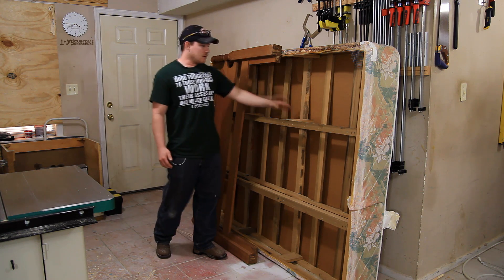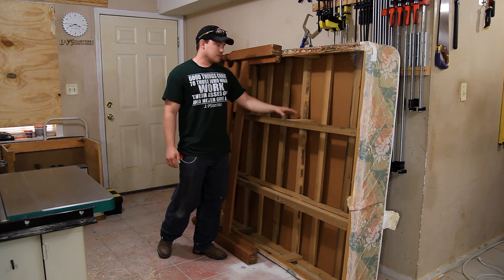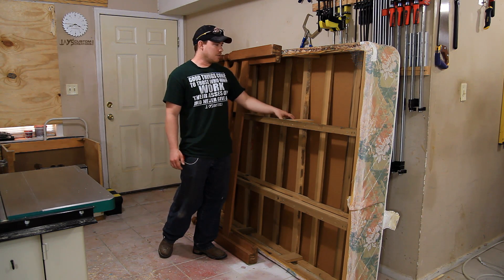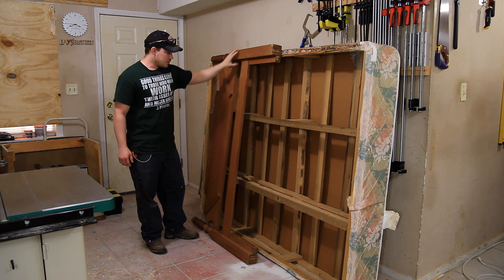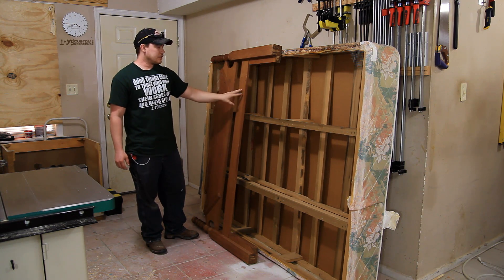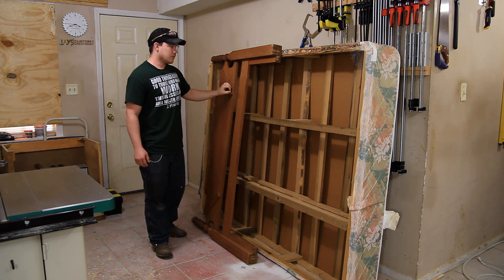I ripped the bottom of the mattress off and found that all of the wood in here is poplar. There are very few staples, so this is going to be a lot of good salvageable hardwoods. I also found a headboard that has oak posts and either maple or poplar rails. I'm not exactly sure yet, but I'm going to salvage as much of this as I can as well.